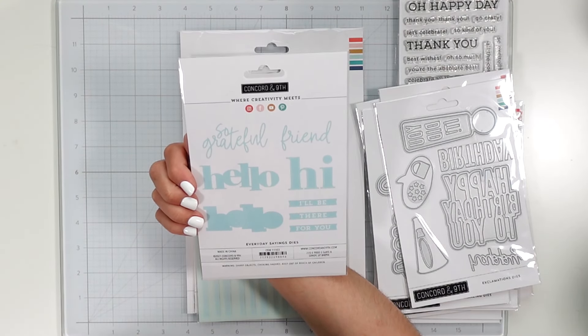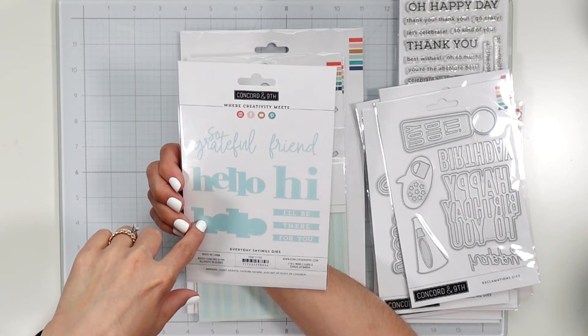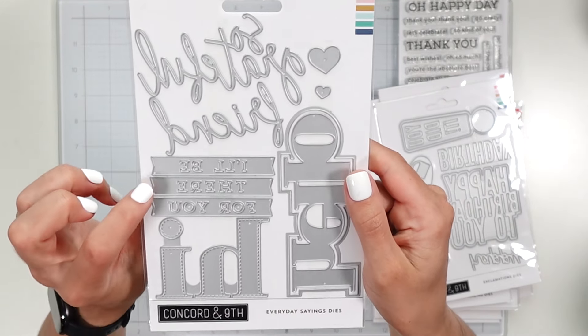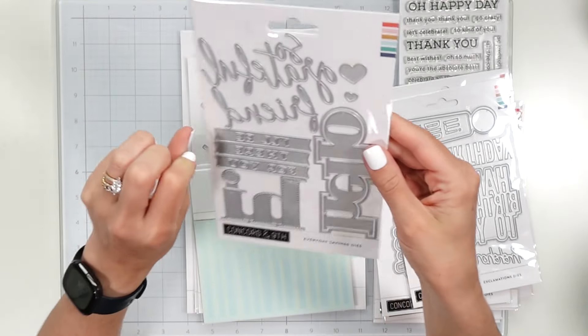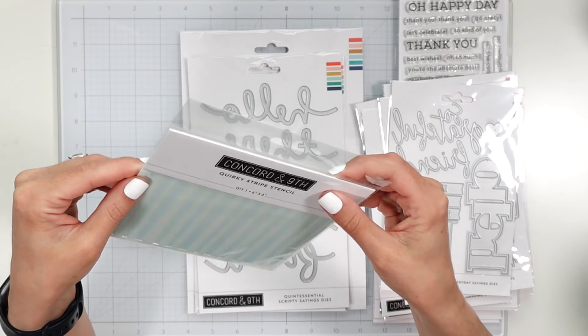Everyday Sayings dies — I've been wanting this one forever. Amazon had a dupe for it and they were actually using Concord and 9th imagery, but I purchased the Concord and 9th one because it's on sale. Here we've got 'so grateful' and 'friend' in a script, 'hello,' and then the shadow layer for the hello, a 'hi' which is a stitched die, and then the little 'I'll be there for you' banner dies, and more hearts.